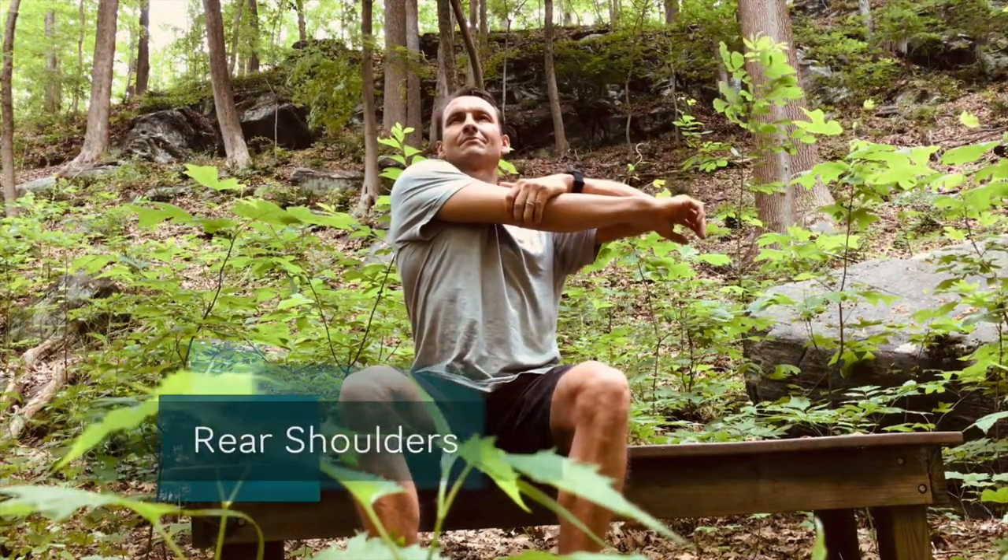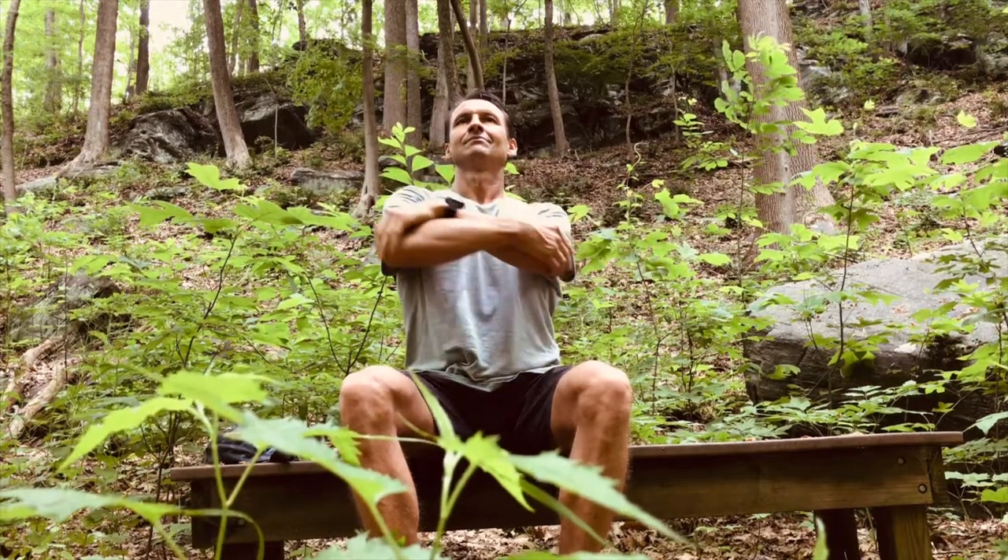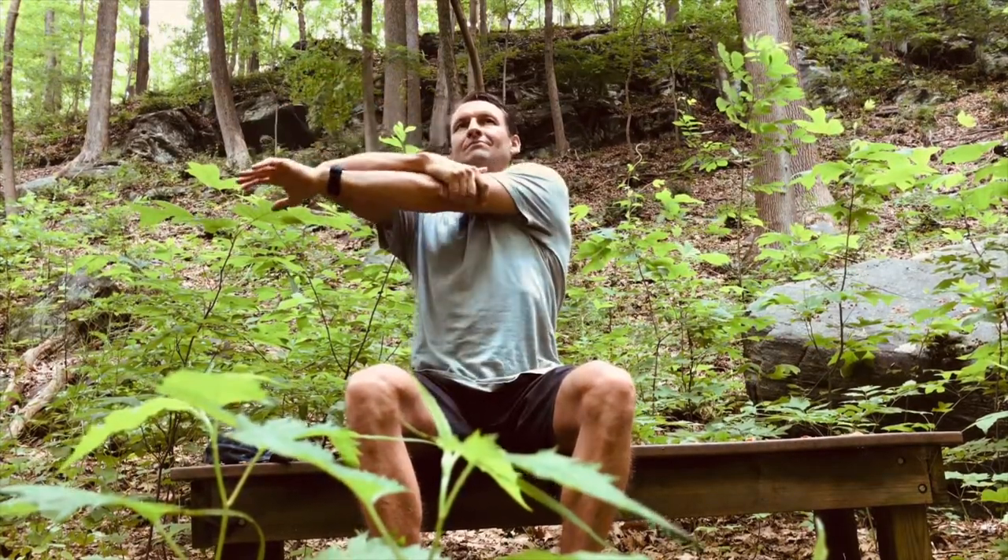Pull your elbow with the other hand in front of your chest. Repeat on the other side.